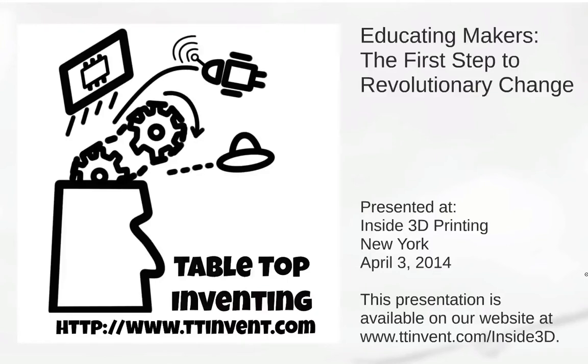Hey, this is Steve from Tabletop Inventing. This talk, 'Educating Makers: the First Step to Revolutionary Change,' was presented at the Inside 3D Printing Conference in New York City, April 3rd, 2014.